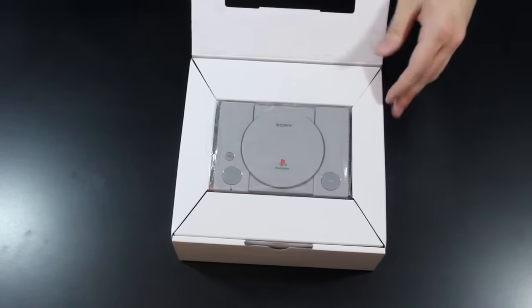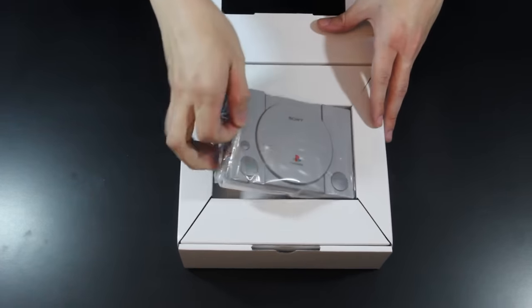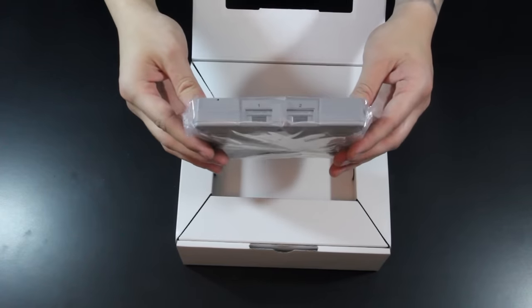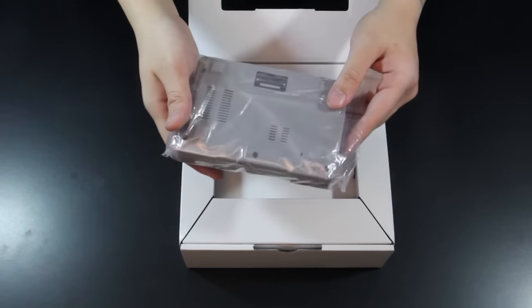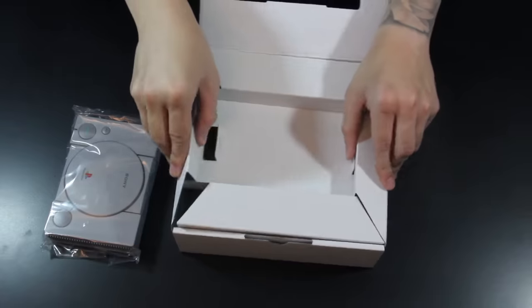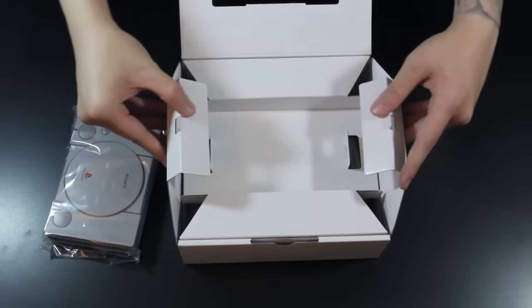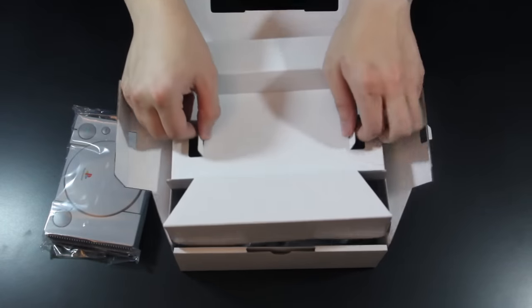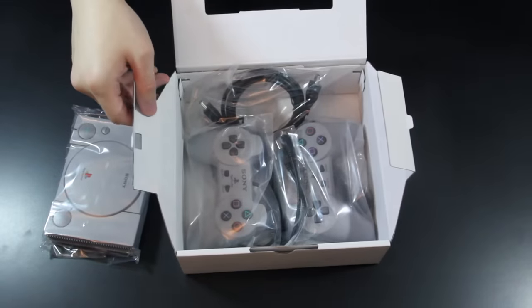But anyway, once inside, you will eventually find your PlayStation Classic, two controllers, an HDMI cable, and a mini USB cable. Much like Sony promised, they are not providing an AC adapter. This didn't totally bother me right away, because I of course had many on hand, but it rubs me the wrong way knowing that they're pretty much doing everything they can to squeeze every last bit of profit out of this thing.